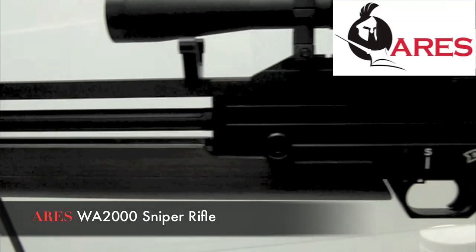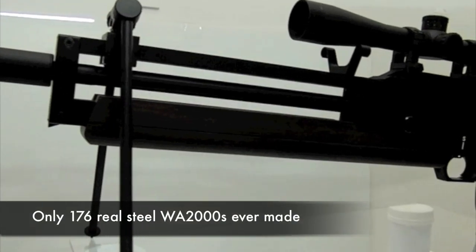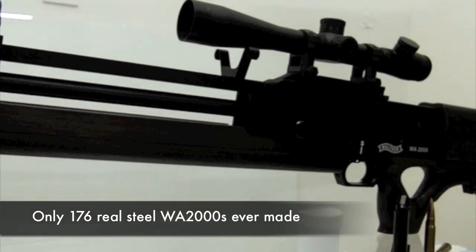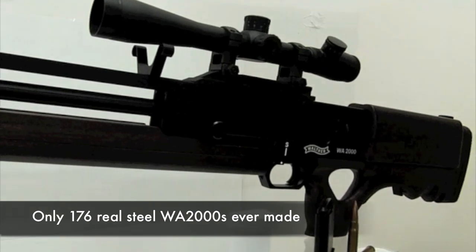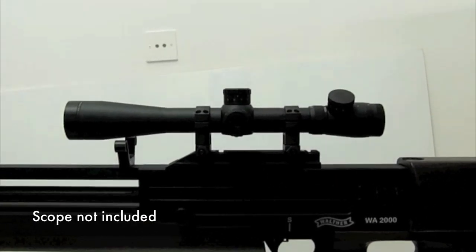The Ares WA-2000 video review. The real steel WA-2000 was a limited production run, with only 176 rifles being built. Ares has copied the specifications exactly in their replica, minus the semi-auto function.